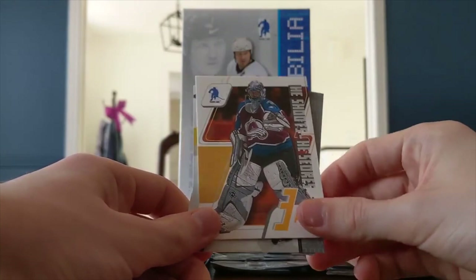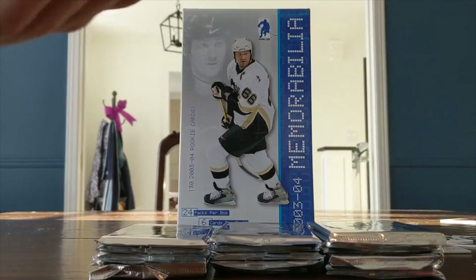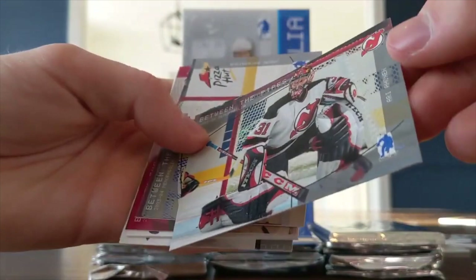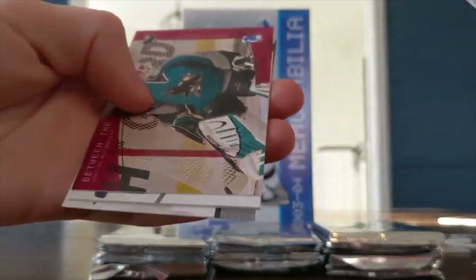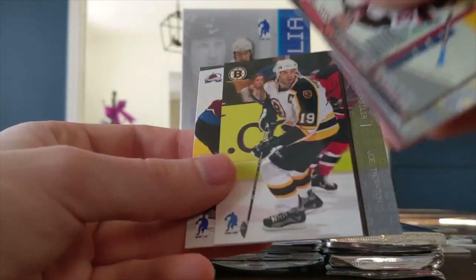Going to the left side — oh man. Is this a parallel? It is numbered: Miikka Kiprusoff numbered 45 out of 200. That's like a magenta or pink parallel — pretty cool. Then a decoy, Joe Thornton, and Joe Sakic. So at least I got a parallel out of this, but nothing close to what my partner has gotten so far. You've got the Fleury rookie, the Fleury mask autograph of Kevin Weeks — just unreal.